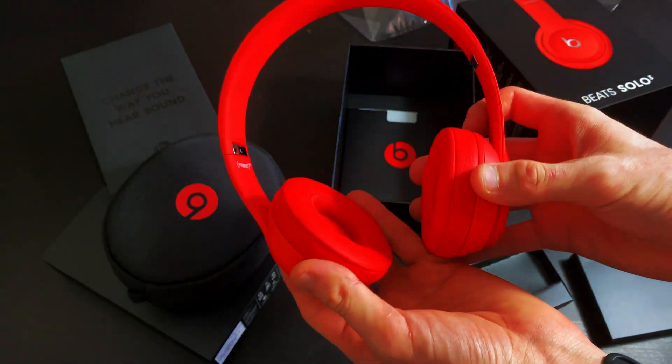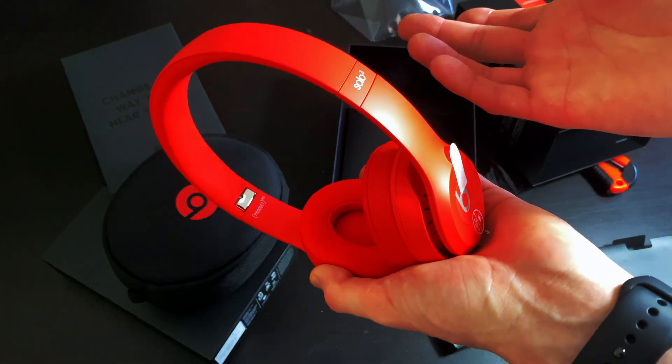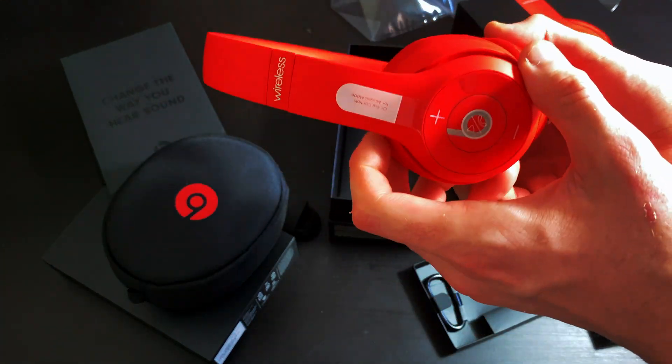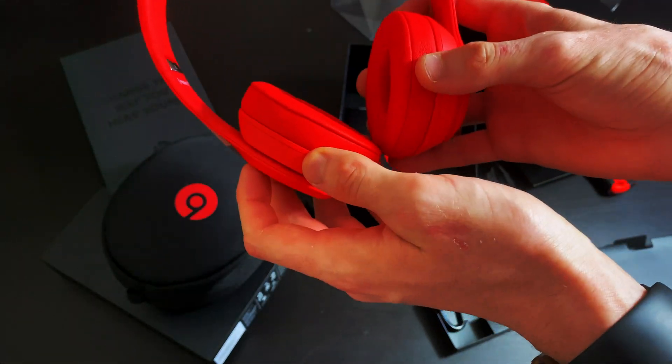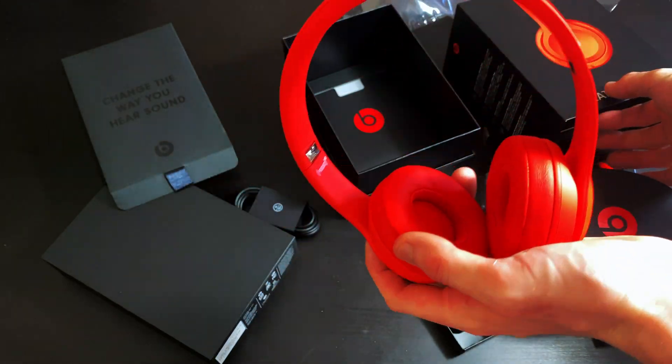I did wear my friend's pair at work today, because she brought in her Beats Solo 3. So I was like, oh, can I try them on? And they actually felt extremely comfortable when I put them on. So I'll do a little tester for you guys.